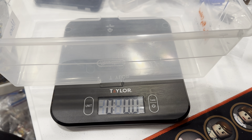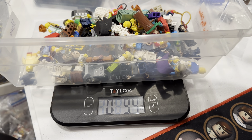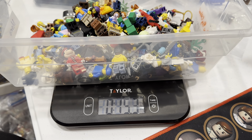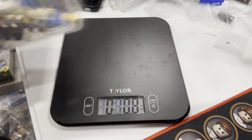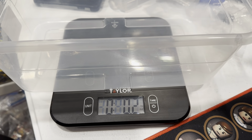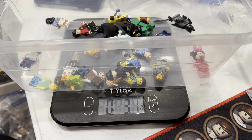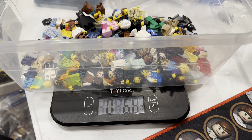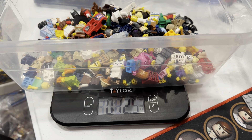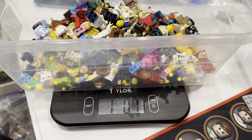All right, here we go. Let's see if we can create some one-pound containers and then go through these one pound at a time. It's literally a thousand dollars which is a little scary, but so be it. If you guys aren't taring off the weight of your containers, you should be — that way the weight of the container itself doesn't count, because that general rule of a hundred minifigs per pound obviously isn't true if you're including the weight of the container.